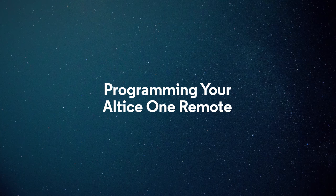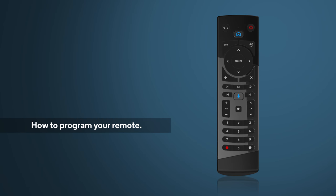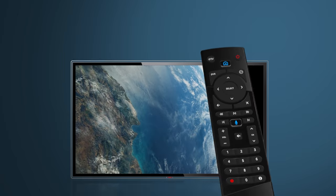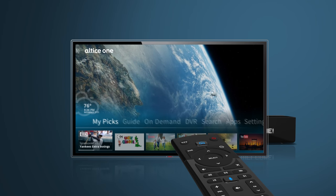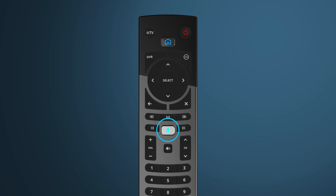Did you know that your remote can be programmed to control both your Altice One and your TV? Programming your remote is easy. First, let's pair your remote to your Altice One. This allows you to put the box out of sight and point your remote anywhere to control it. Plus, you'll be able to use the voice feature on your remote to easily control your box and search.